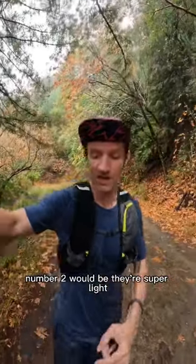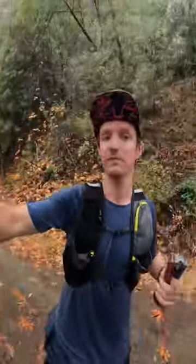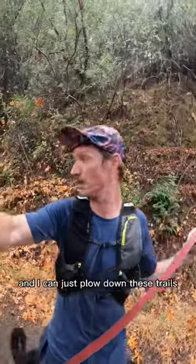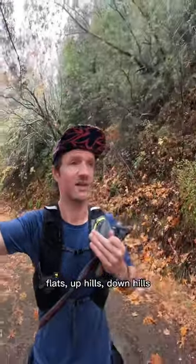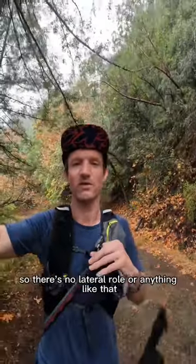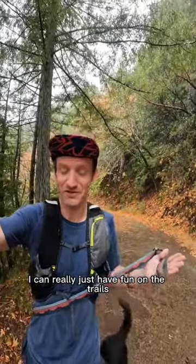Number two: they're super light and the midsole is really well cushioned, so they are fast. They feel like a road running shoe and I can just plow down these trails — flats, uphills, downhills. There's a low stack as well, relatively, so there's no lateral roll or anything like that. I can really just have fun on the trails with these shoes.